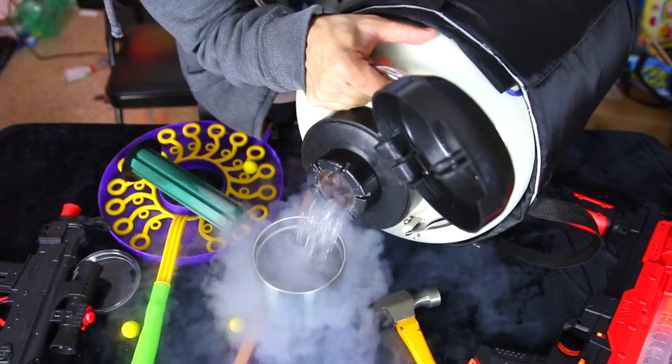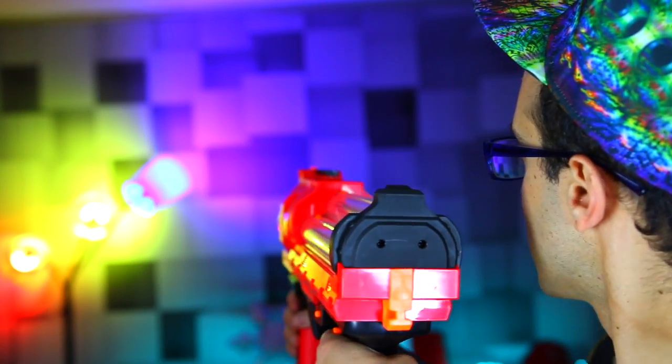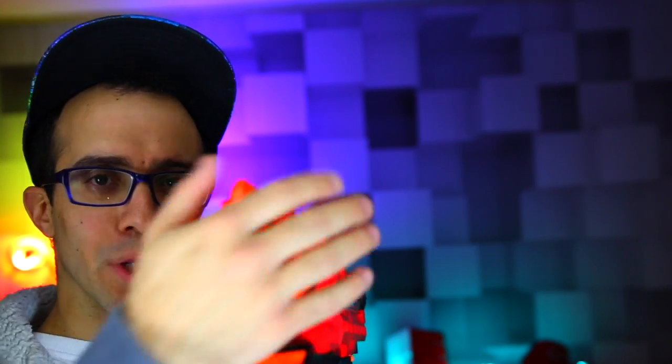Now this might be a toy, but this nerf rival gun fires the bullets ridiculously fast — watch how hard it hits the wall! That thing is crazy fast. It doesn't make sense that this is a toy, but it is. So now I'm thinking of making it even more dangerous — let's freeze one of these bullet balls in liquid nitrogen. It's made of foam, so it should shatter.